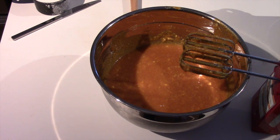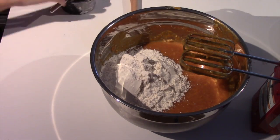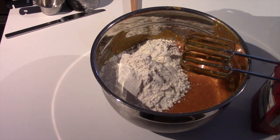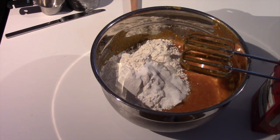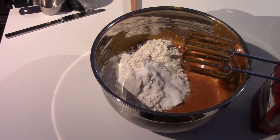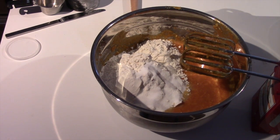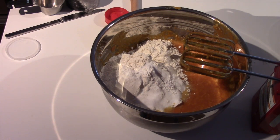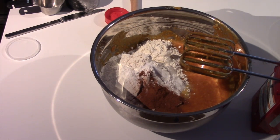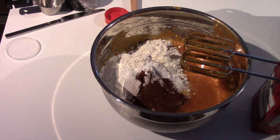Now you are going to add in your flour, then put in your baking soda, the salt, your baking powder, cinnamon, and cloves. Now mix until all these ingredients are well combined.